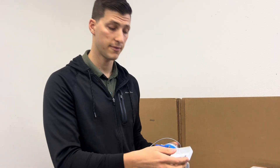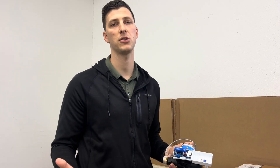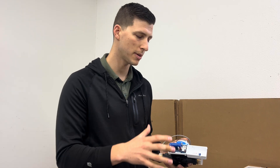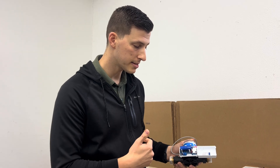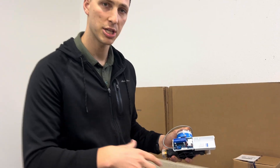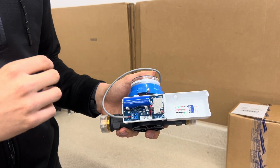The next thing is whether or not the transceiver is checking into the system. This could have to do with the battery, or it could also have to do with range. Typically I'm going to make sure that my battery is installed properly and I'm going to press the button and see if there's any flashing lights. Most transmitters or transceivers out there do have some kind of flashing lights.